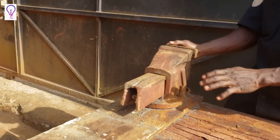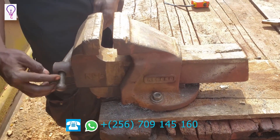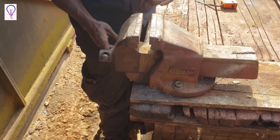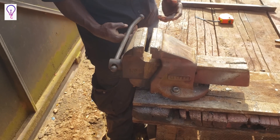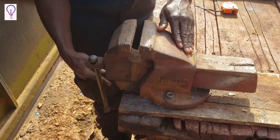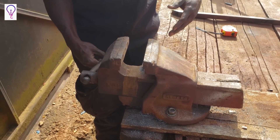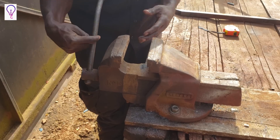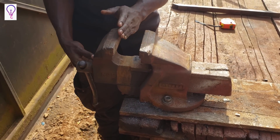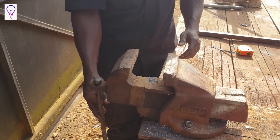They all have screws and a nut inside. Unfortunately we can't open this one, but you'll be getting an exploded view of this vice. It also has a nut inside and a screw, so whenever I rotate the handle — the same as the drilling vice — clockwise, you can see the jaw moving forward. When I rotate anti-clockwise, you can see the jaw moving backward. There is a moving jaw and a fixed jaw; the fixed jaw remains in one position.